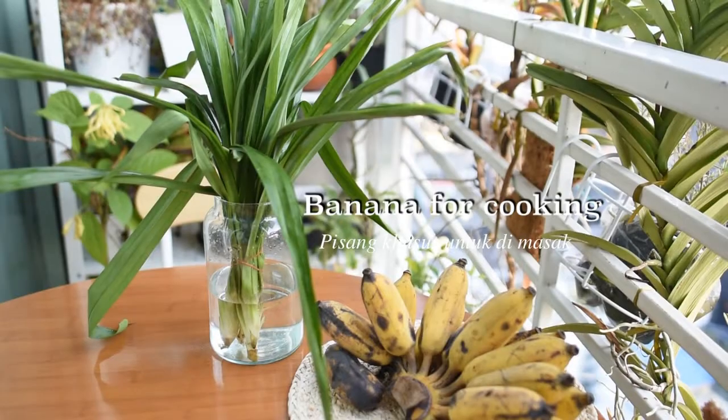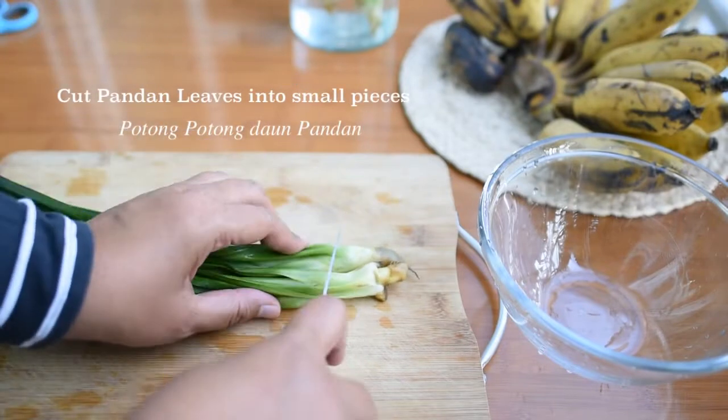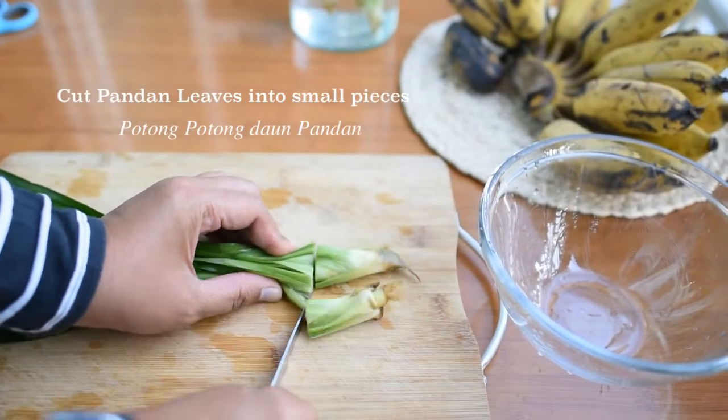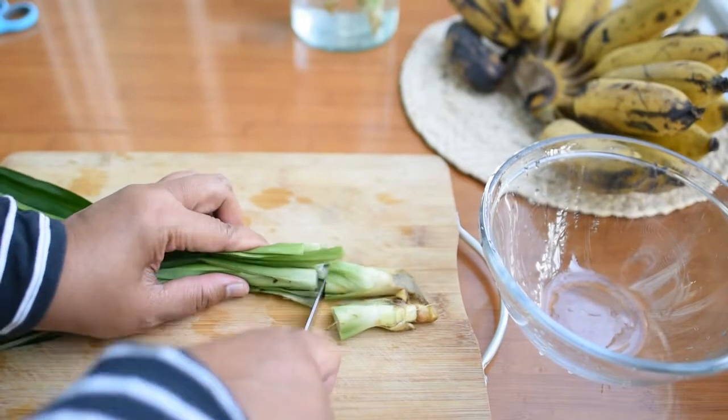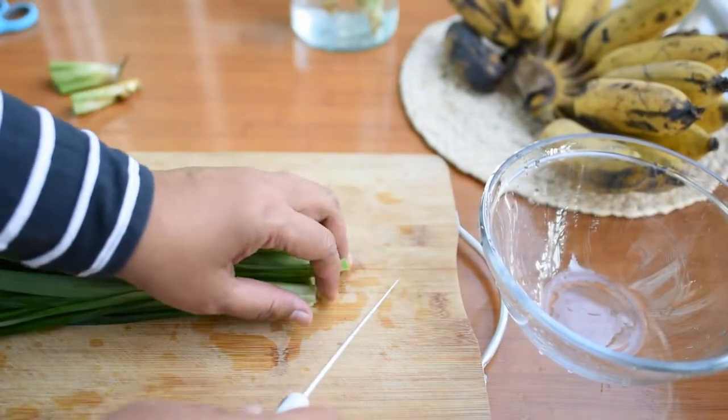Assalamualaikum warahmatullahi wabarakatuh. Hello everyone, glad to see you again in my channel. Today is on the weekend and I spent some time to make some Indonesian dessert.